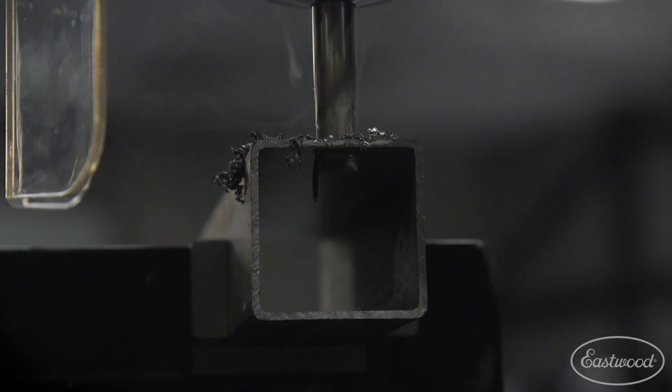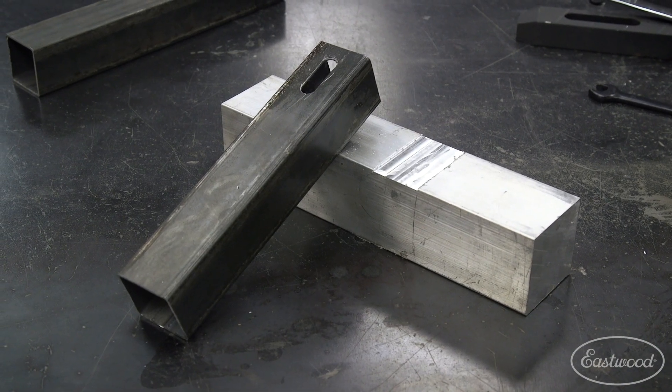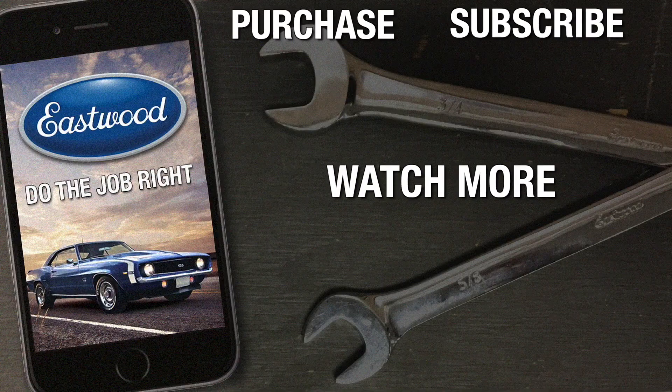As you can see, this Eastwood Mini Mill packs a lot of great features in a small package. It's right at home in your small garage, a home shop, or even your basement. For more information about this machine, visit eastwood.com.